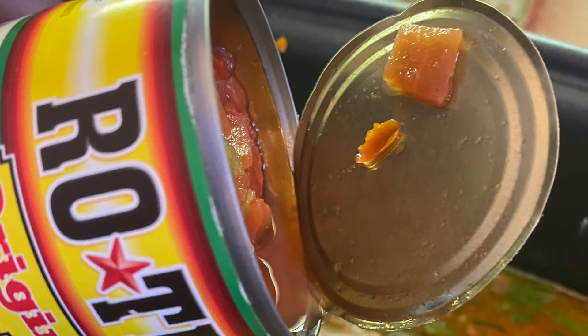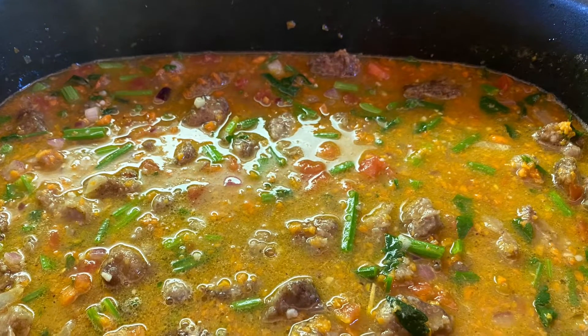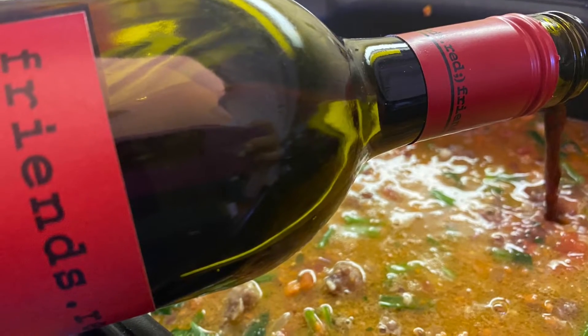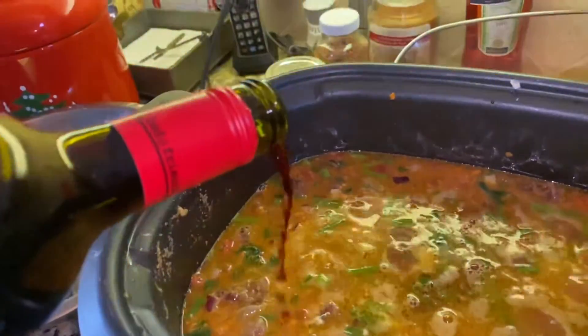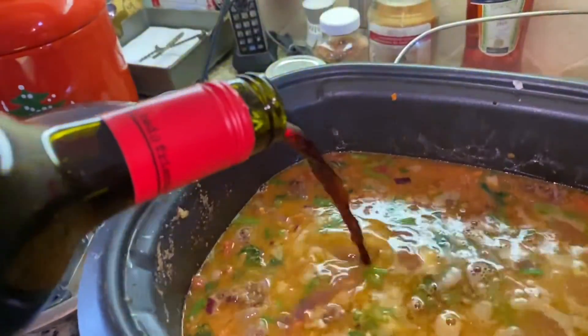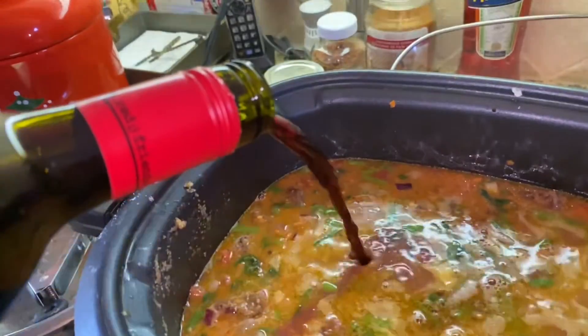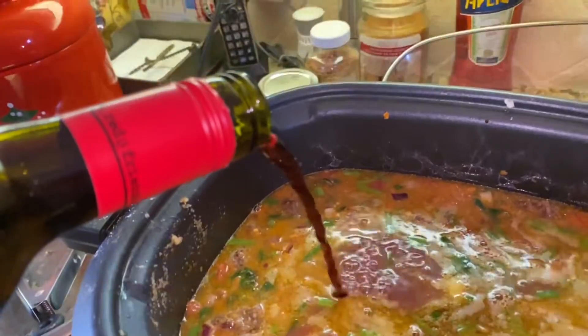You add one can of Rotel tomatoes to that and allow to cook for a while. You then add one of your wines that you would normally drink and add to the mixture. You have not added your meat back into this at this point in time.